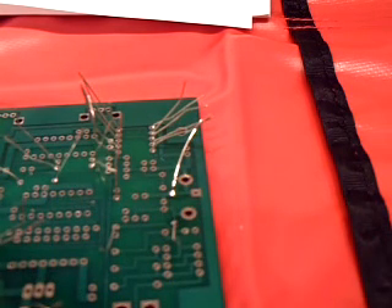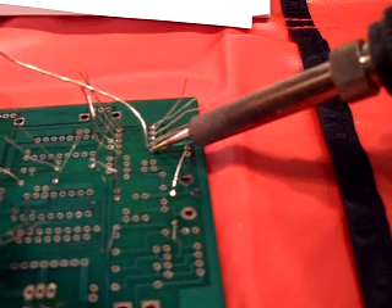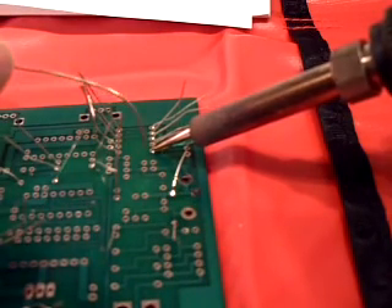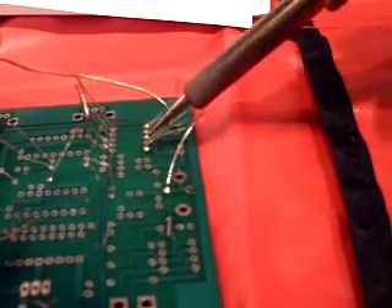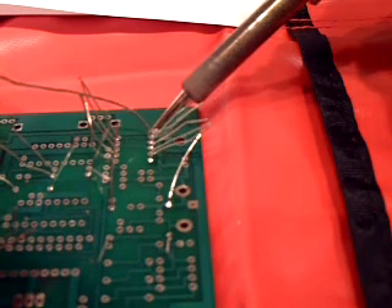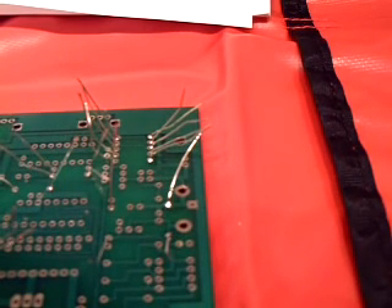Just got to keep working at it. Let's try another one. I'm looking through the glass — there it goes. Nice. This is where the fun comes in, it's really not too bad. I'll just do that about 60 more times and I'll have all the resistors in.